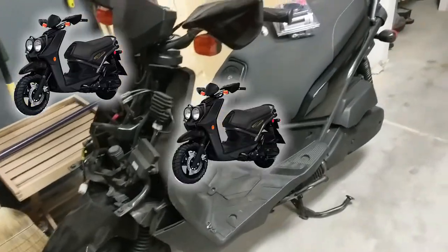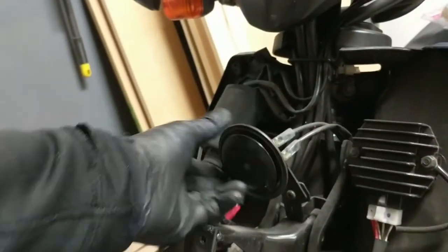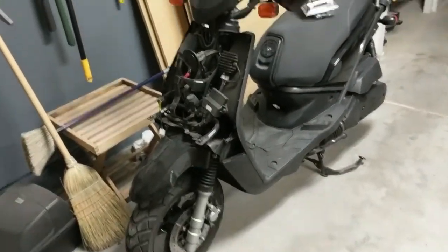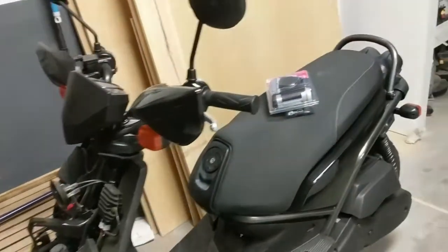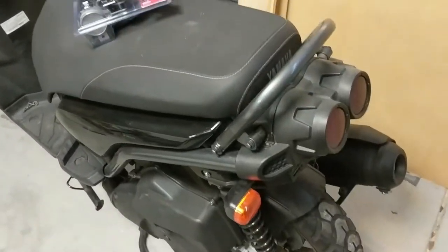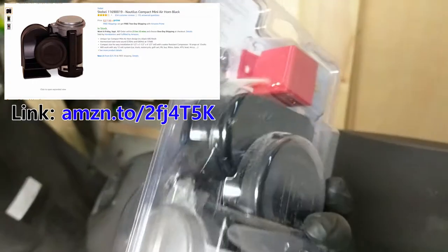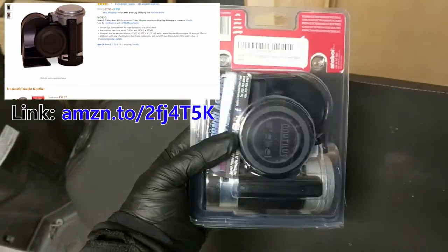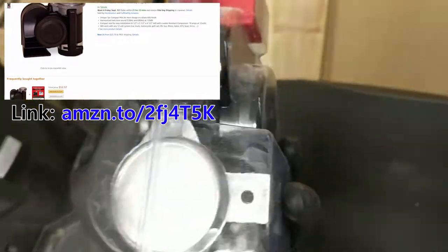Welcome to Scooters Scooters Scooters. Today we are going to be replacing the original horn on a Yamaha Zuma 125. I don't know if this would work for a Zuma 50 — it's probably similar but may not be exactly the same, so I wouldn't try it if you're not open to potentially running into some issues. The horn we're going to replace it with is this Nautilus compact mini air horn. There are several different versions on Amazon and eBay. I've got one of these on another scooter and they're really, really loud — it sounds like a car horn or a truck horn.